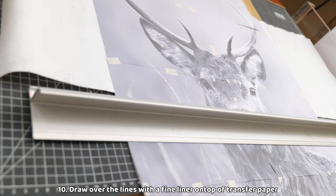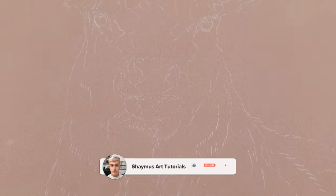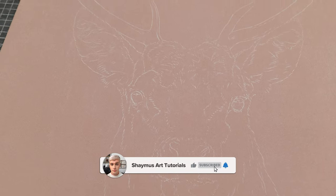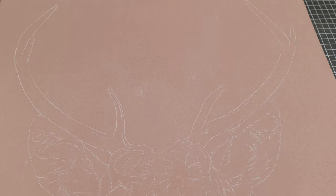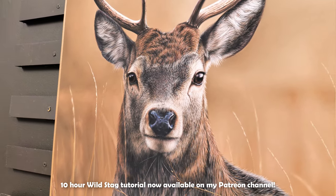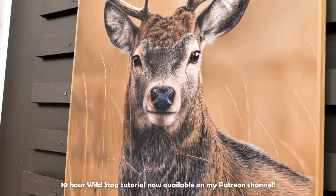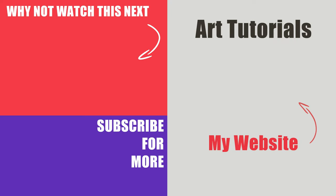That's about it for this Accurate Outlines tutorial. It may seem like a lot of work at the start, but it's a really easy method to get the hang of. Along with the grid method, it's definitely one of my go-to methods for producing excellent outlines for my new artworks. If you have any questions, please leave them in the comments and I'll do my best to get back to you as soon as possible. If this video has helped you, please feel free to give it a thumbs up as that really does help me out, and also check out the description for any further reading and important links. Thanks again and I hope to catch you in the next one.